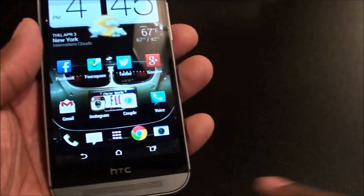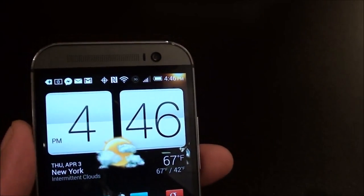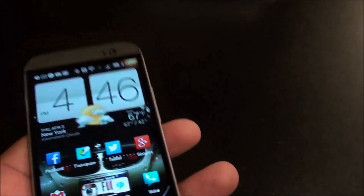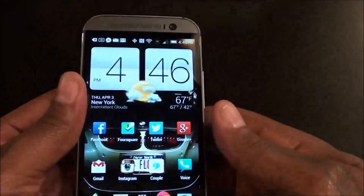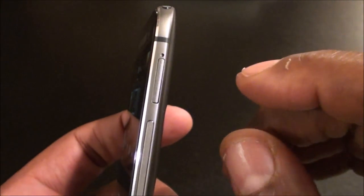You've got a five-megapixel camera on the front — perfect for Skype, perfect for video calls, perfect for selfies. On the side of the phone you've got your micro SD card slot — you need to use the SIM ejection tool to pop it out. You've got your volume up and down buttons. On the other side you've got your nano SIM card slot — you need the tool for that one also.